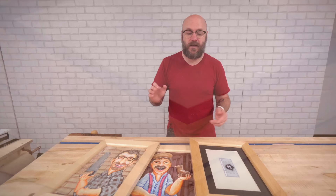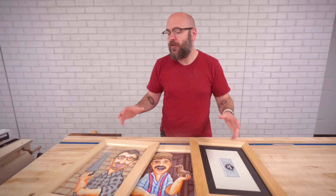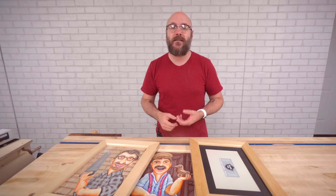For good picture frames, you need to have two things: perfect miters and perfect length — that's where that jig comes in really handy. In a future video, we're going to do some more advanced picture frames that involve layering, inlays, and complicated profiles using router bits.